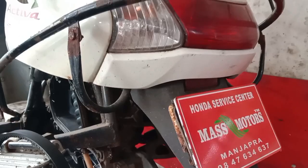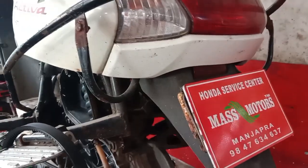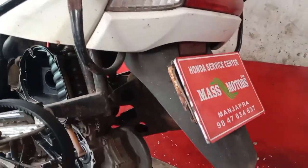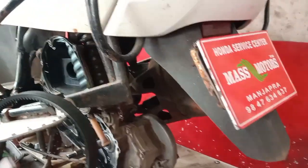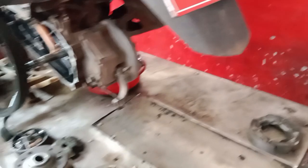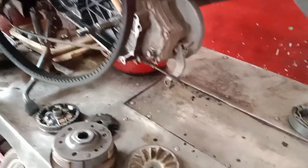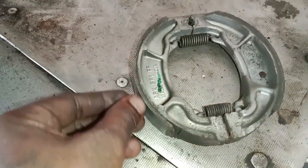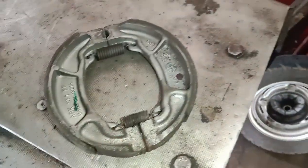We have to check the mileage. We have to use a brake on the back. We will use a cable to check the back brake.